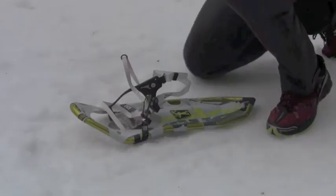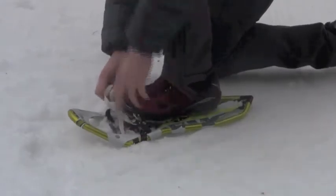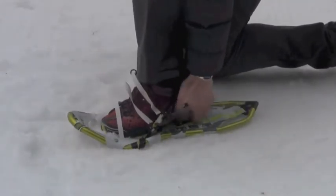Place the ball of your foot even with the ball of foot circle on the footbed, with the buckles to the outside. Align your foot straight on the snowshoe, then tighten the instep by pulling the flow tape Uniloop strap.